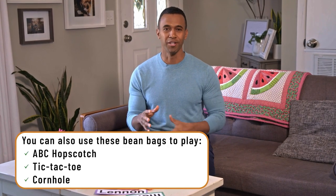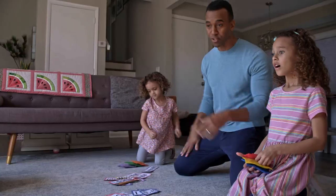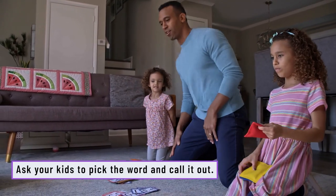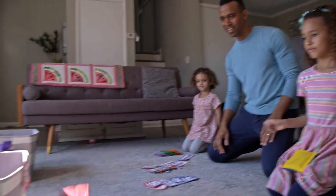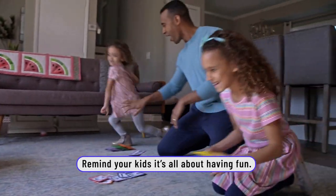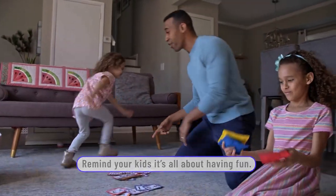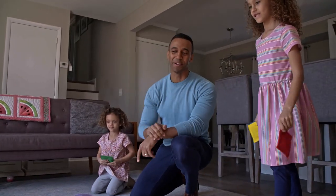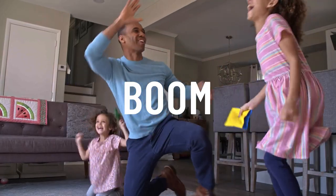The cool part about these bean bags is that once you make them, you can use them for other activities as well. You pick a letter — which letter? B. Let's give it a toss. After the kids get used to the letters and words on the bins, you can step it up a notch — start keeping score or have them step back a little further to get them more engaged.